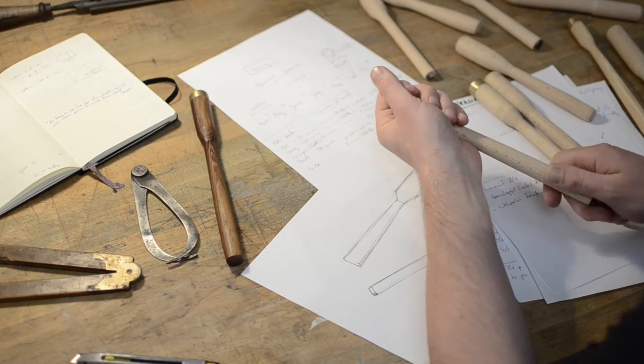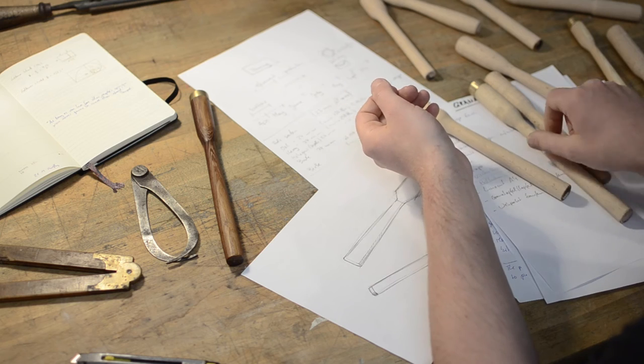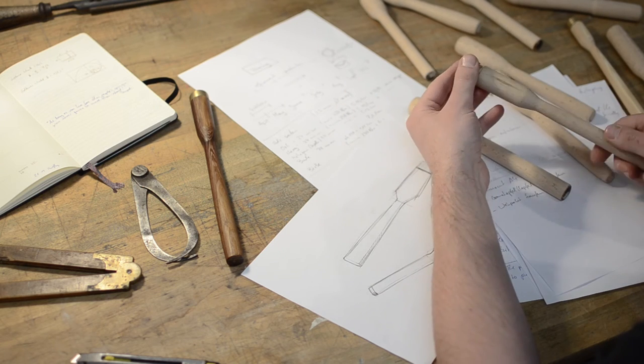With its distinct shape, honest materials, and the right weight, the Granadeur has become a dedicated tool for your kitchen.